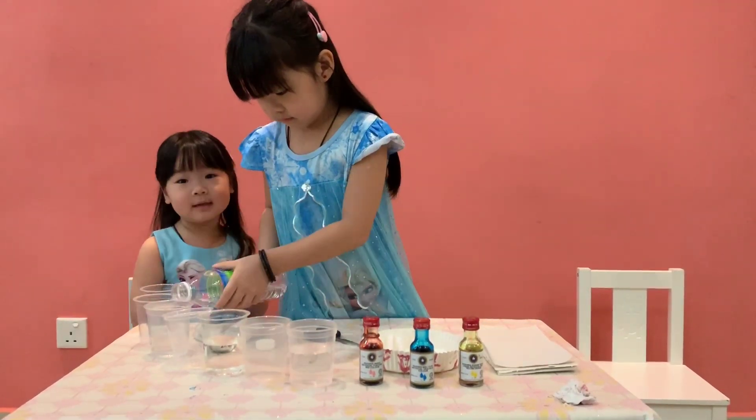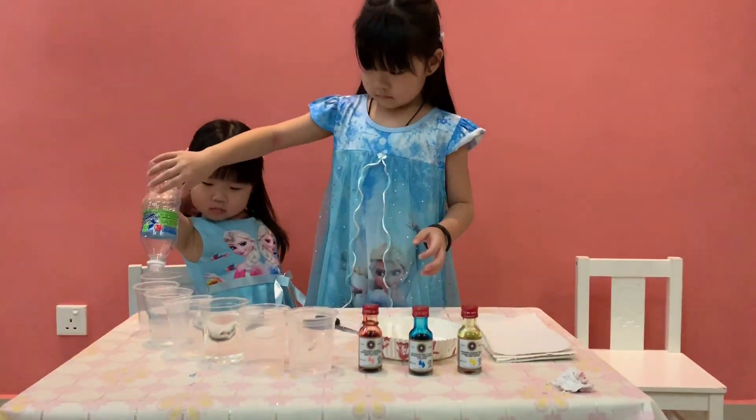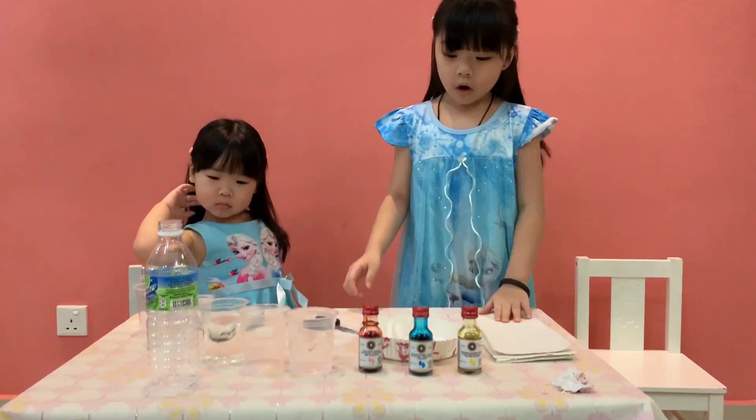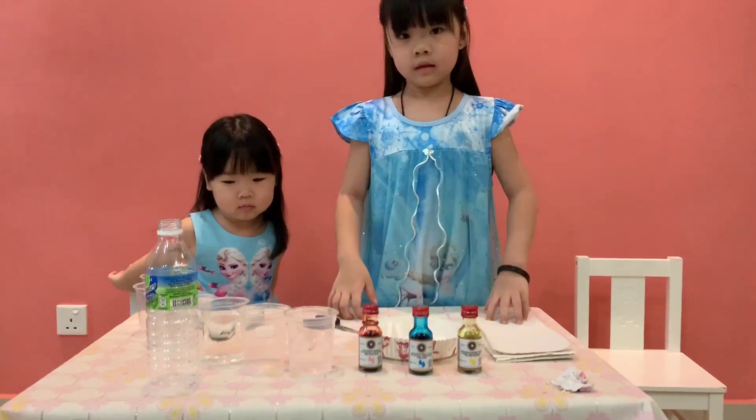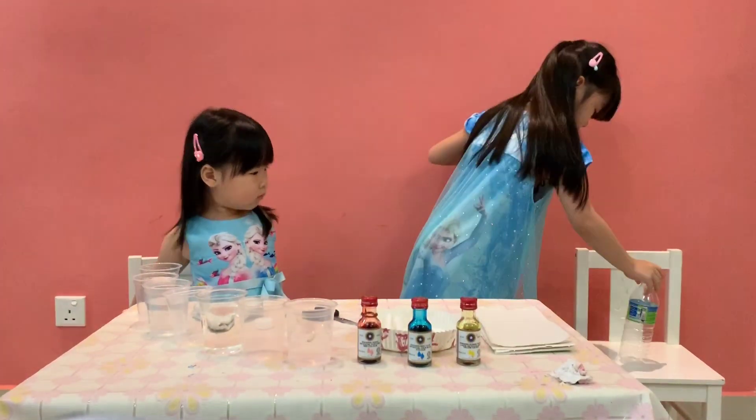So next, I'm going to put all the cloth inside the bottle. Where you cannot sit, you can put it on the floor. So next, I'm going to put all the clothing inside. The bottle where you cannot sit, you can put on the floor.